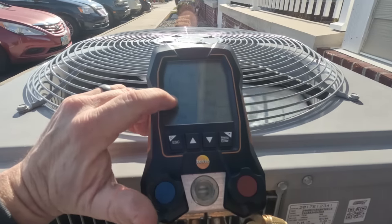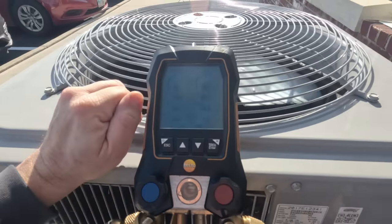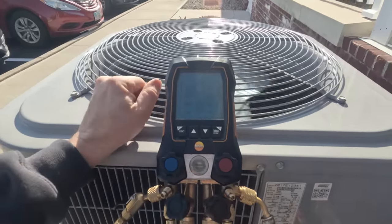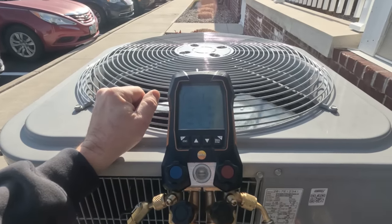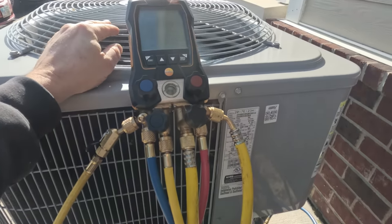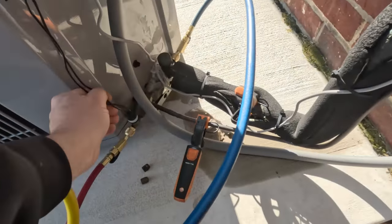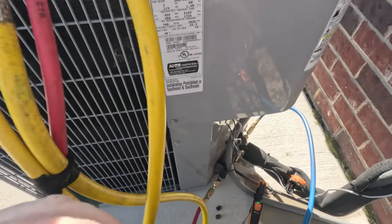We're running a 28 degree evaporator and a 57 degree condensing temperature — that fan should not be running. I like to see them shutting off around 90 degrees condensing temperature and coming on maybe around 110. We've got a defective switch, and I think as much as these kick on and off, it took the switch out — they're just not that good for that.